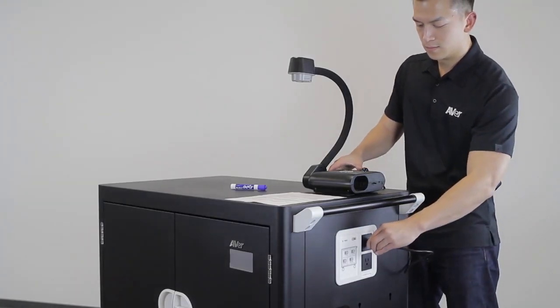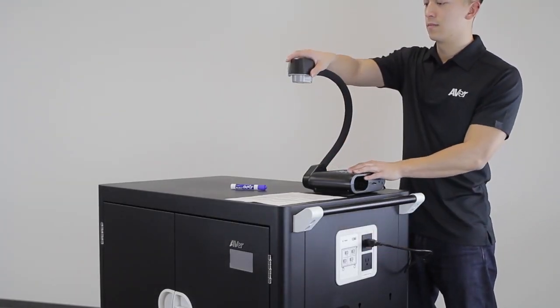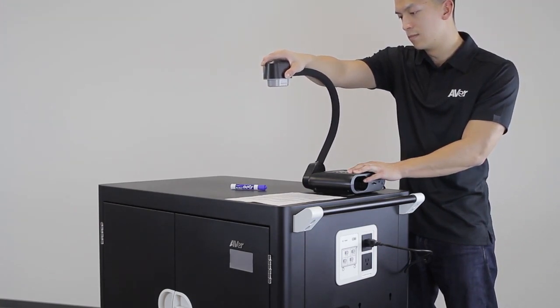The auxiliary ports on the side provide additional power to other devices, regardless of the charging sequence.